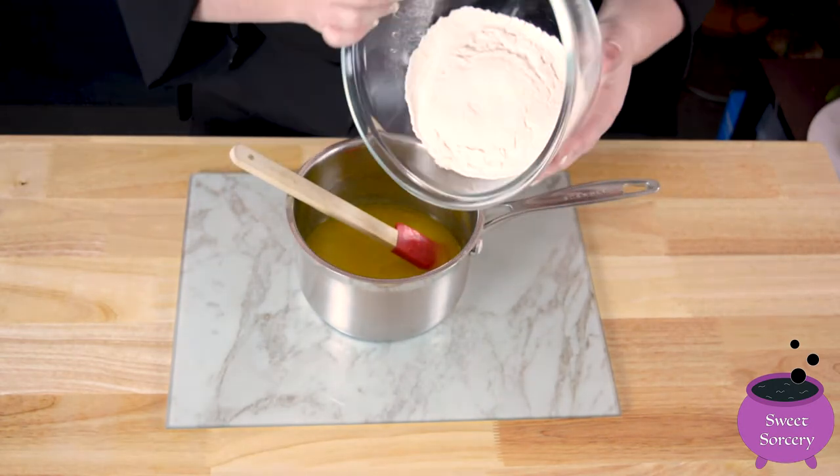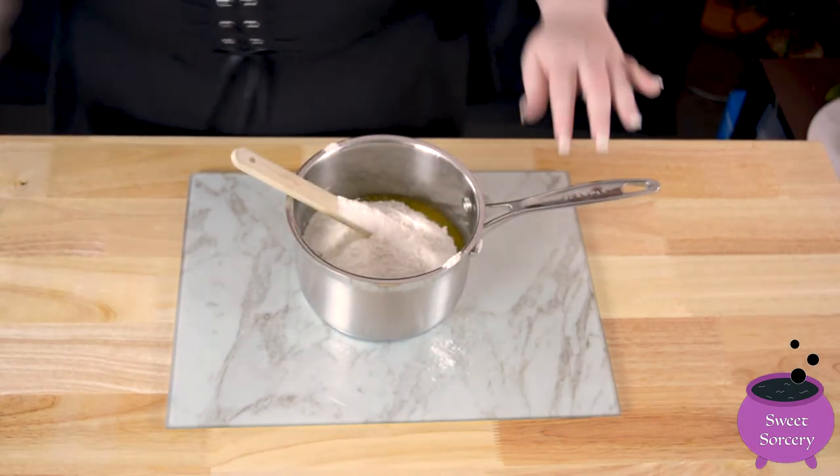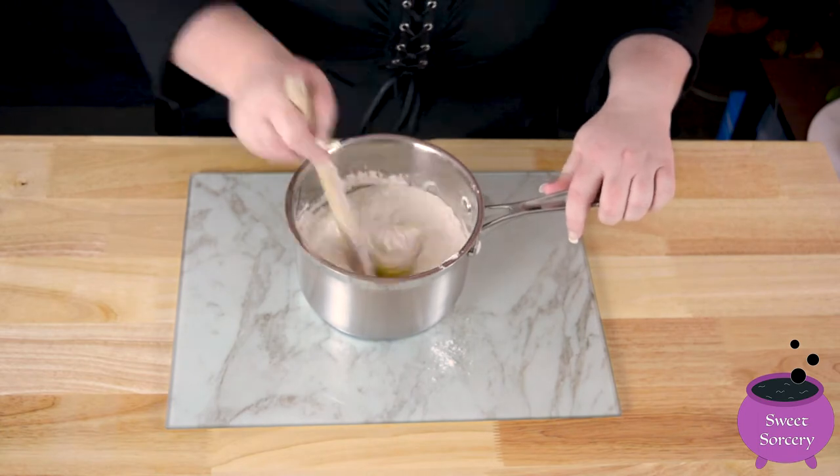Then quickly pour in the flour mix. This will cool the butter right down and stop the egg from cooking further. Stir the mixture until all the flour has been mixed in.